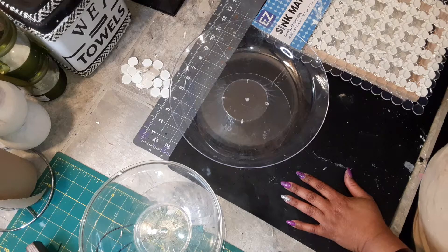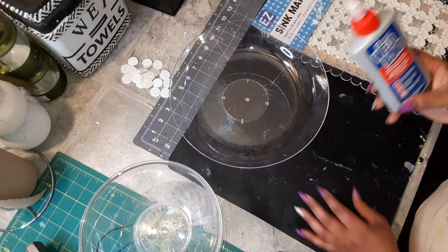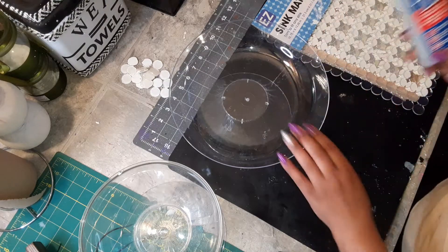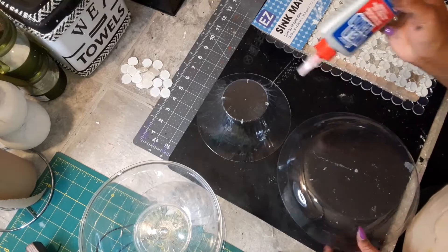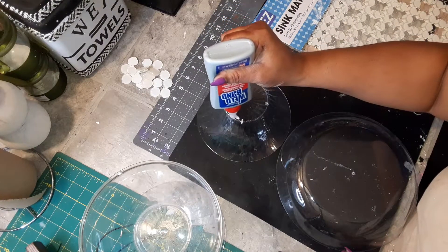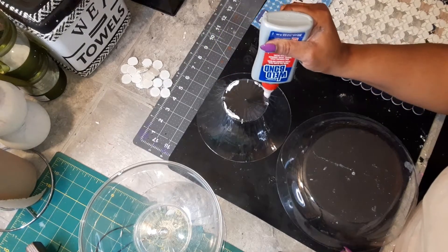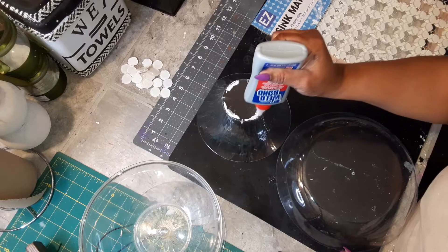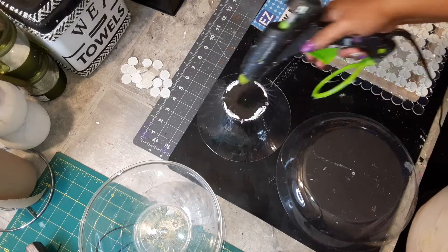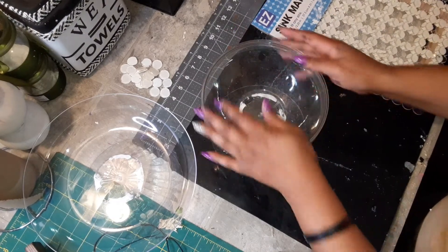What I'm going to use is my whale bond glue and some hot glue. I'm going to put a little whale bond here and I'm going to use a little hot glue. But first, before I paint...